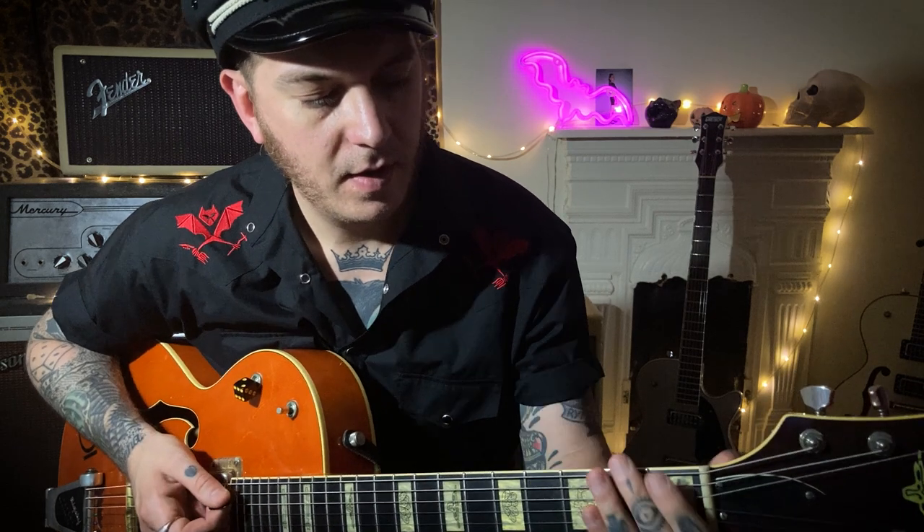It's almost like a 12 bar blues, because we're going to the B after that. It's like a 12 bar blues but we're going up to the A twice. I'll tab out the order there.